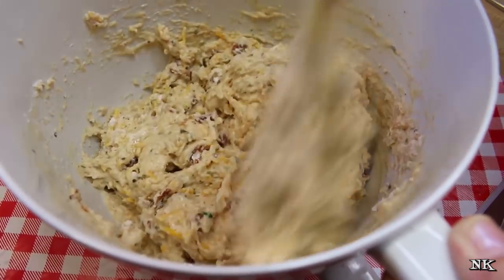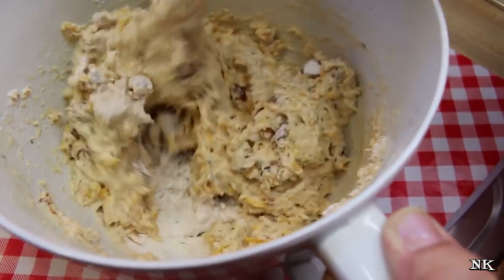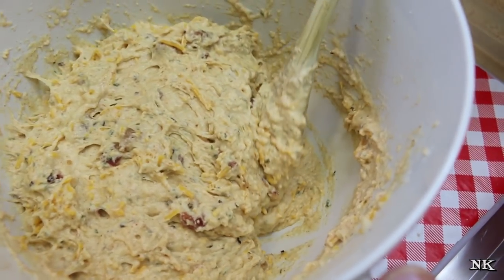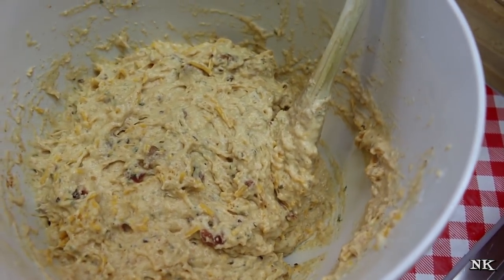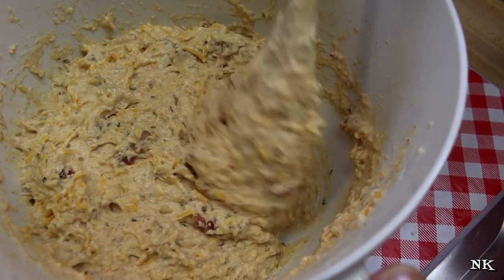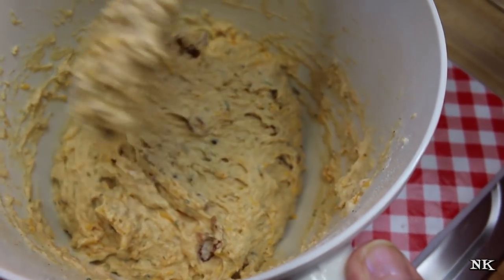This looks and smells really good! This has three of the best food groups in it: bacon, cheese, and beer — they're all separate food groups. I'm pretty sure all the nutritionists out there would disagree with that!